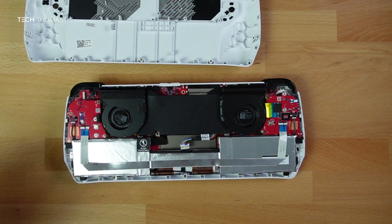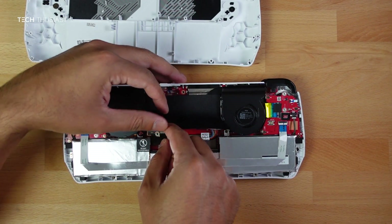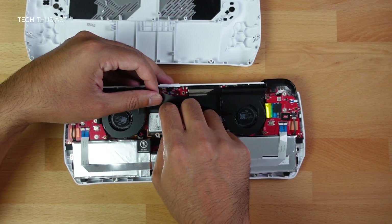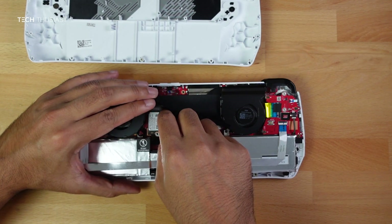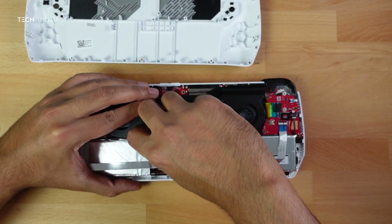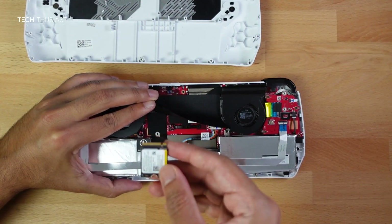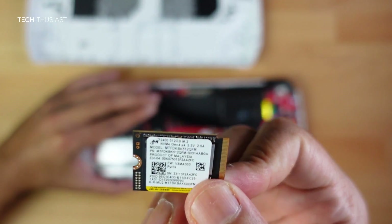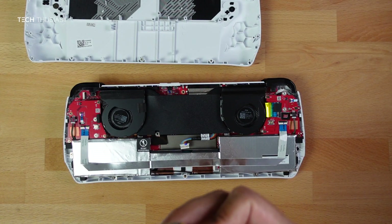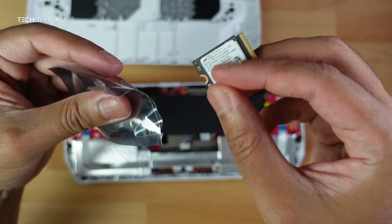Lift the flap again slowly and carefully take out the SSD. Use your nail on the top and gently force it down and it should unclip. That is out — this is the Micron SSD that came with the device.